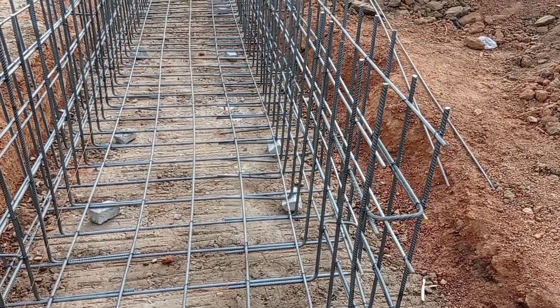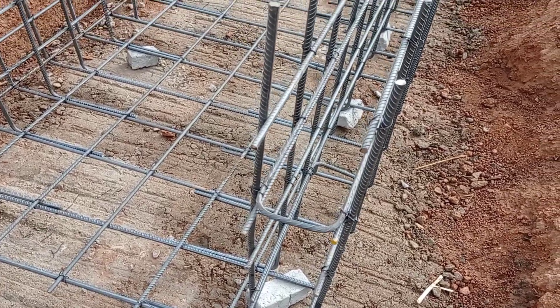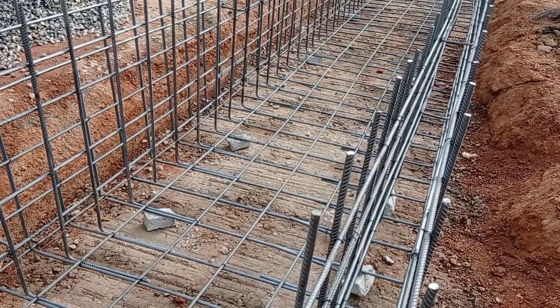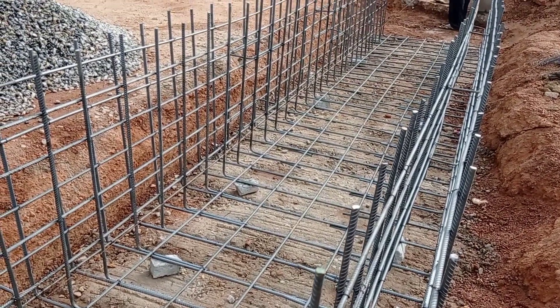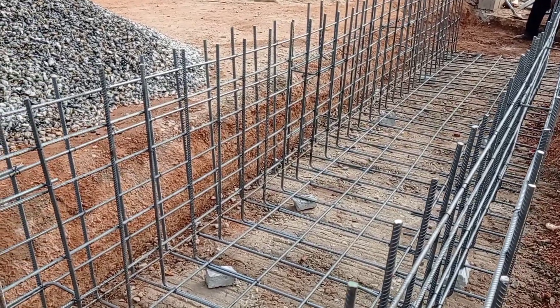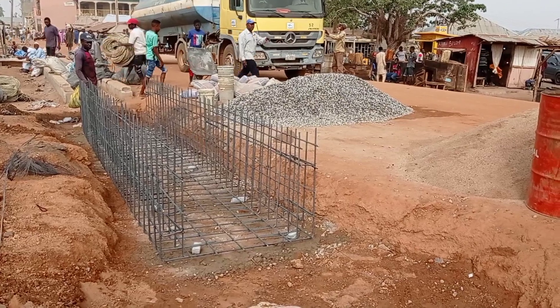The L-bars were also having a diameter of 12 millimeters. You can see that we have also placed the concrete spacers. The runners are Y10mm bars and we have kept a spacing of 200 millimeters.